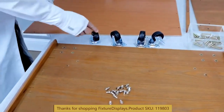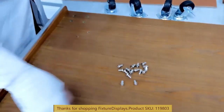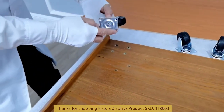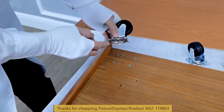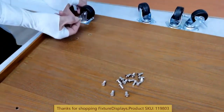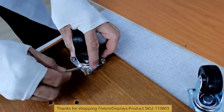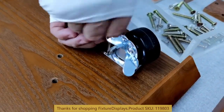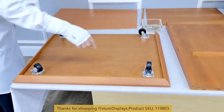I am going to show you how to put these pieces together step by step. First, we want to install all four casters. Line up the four holes and use the short machine screws to fasten. Remember, you have two casters that are locking casters, and you can decide where you want to install those.